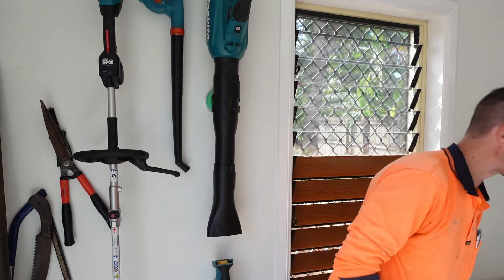G'day guys, Chris here for another tool shout out. Welcome to another tool shout out — this is a freshie, something I haven't done before. Basically I'm going to do a series of four tool shout outs pretty much week after week, and these four particular tool shout outs are all going to be battery tools.